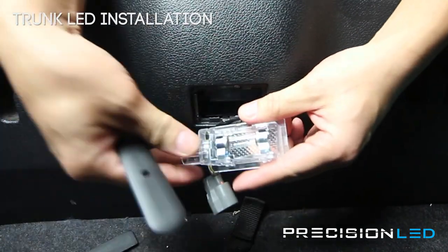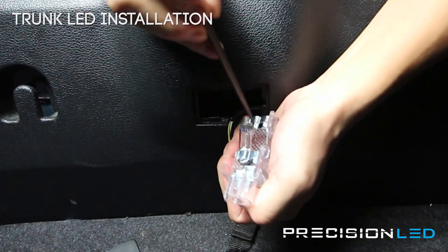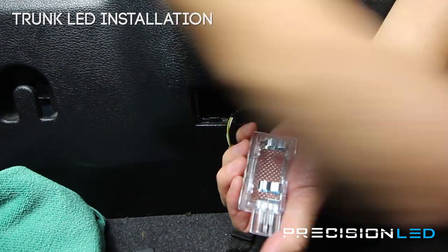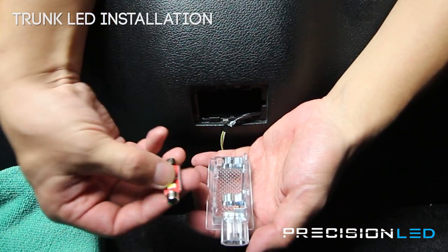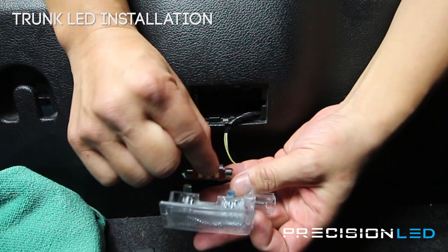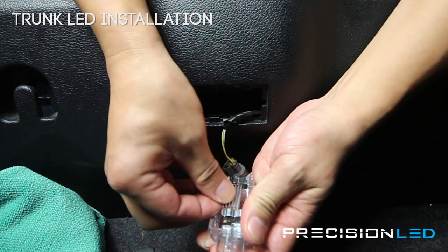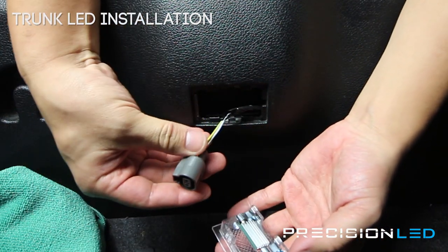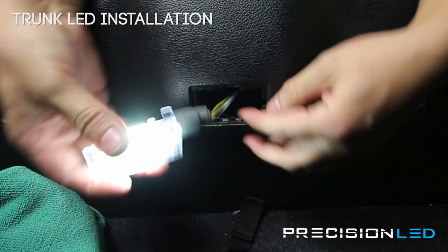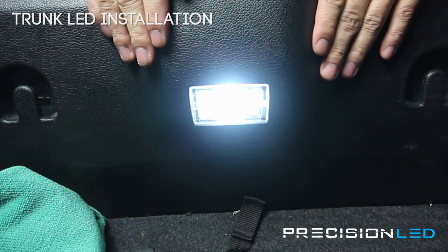You can use a tool to pop this bulb out, and then we're replacing it with our new premium LED. Make sure the LED boards are facing down so the light output is going out into the trunk assembly. Snap this one in and plug it back in. The connector side goes in first, then apply some pressure on this side — and you're all set.